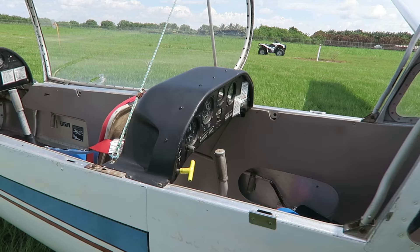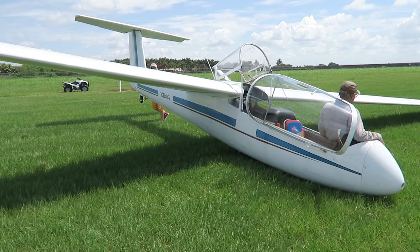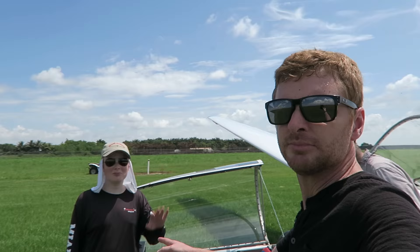It's all about the bumps. Let's go! All right guys, we're here today at Miami Gliders with Luke, and we've got Stuart — he's going to be my captain on this flight.